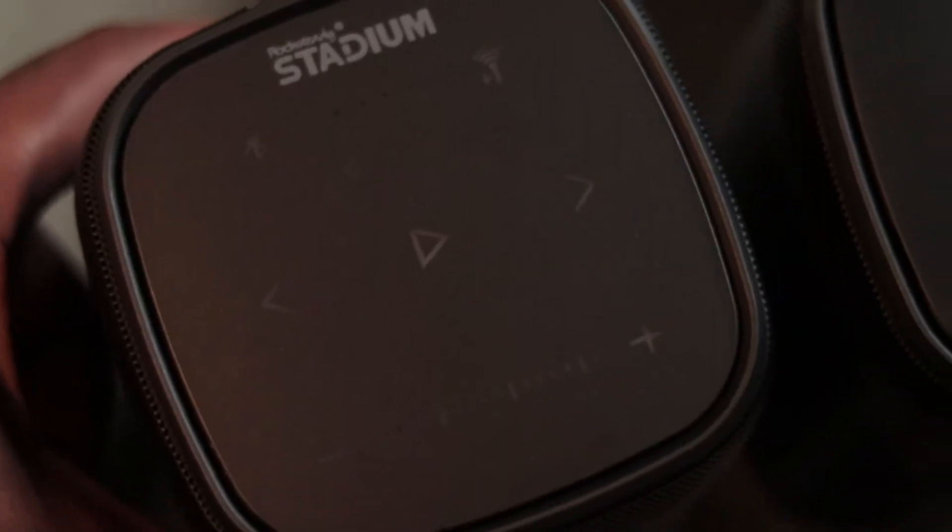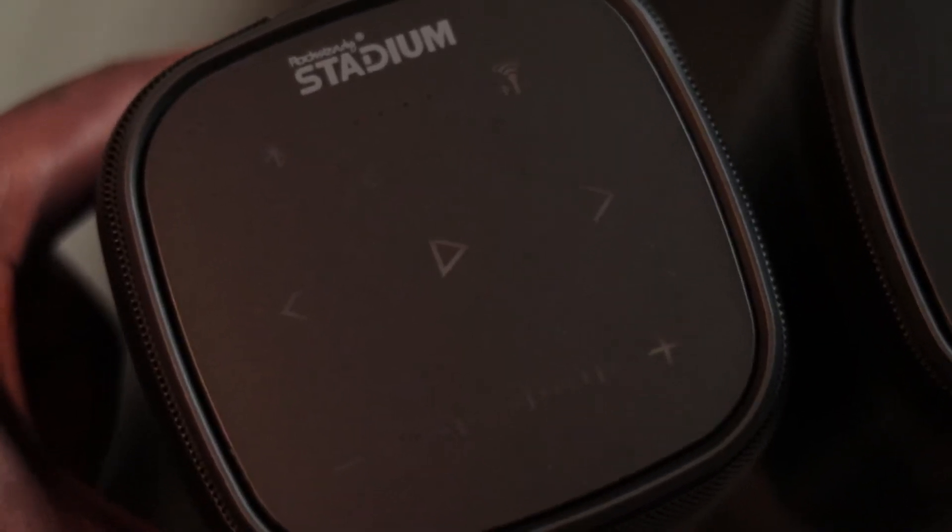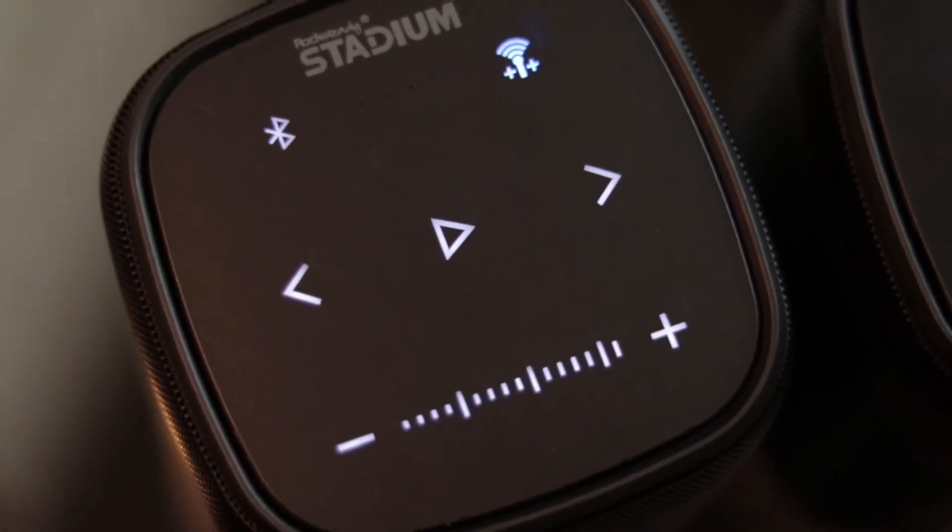It took me about five minutes to figure it out, but I figured it out. I'll give y'all a cheat code so you don't have to. When you turn the speaker on, turn one speaker on first. There's a little Wi-Fi button — push that to make it the host speaker. Then take your second speaker, turn it on, and push that button until it connects to the first speaker. You can set them both to play the same sound, or set one to left and one to right for stereo.